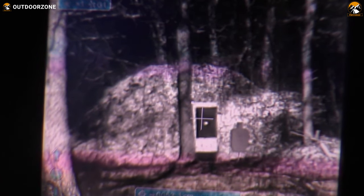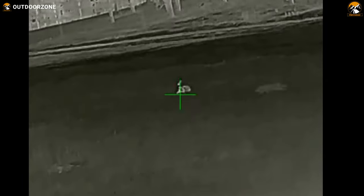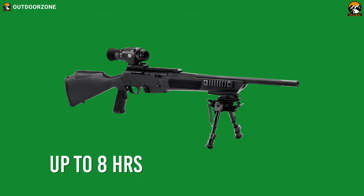Plus, having 256 x 192 pixels of core resolution and less than or equal to 50 millikelvins of thermal sensing capability, this rifle scope can deliver some really crisp images so that you get the perfect location of your prey. Next, you'll be getting two CR-123 batteries to power up this thermal scope, which will deliver up to 8 hours of battery life.